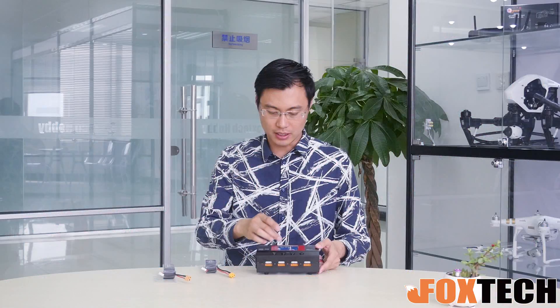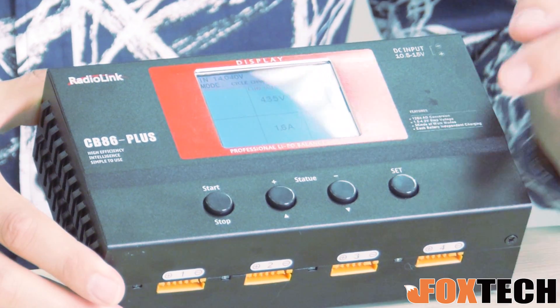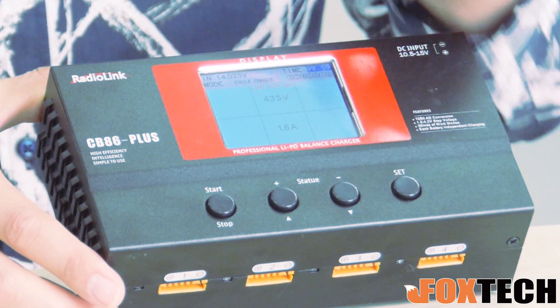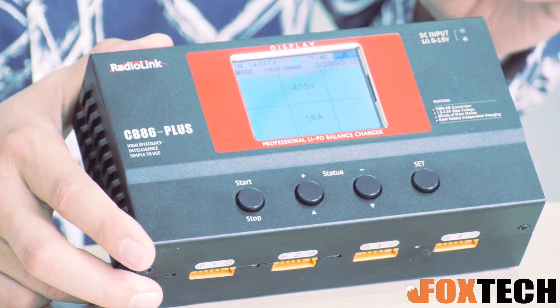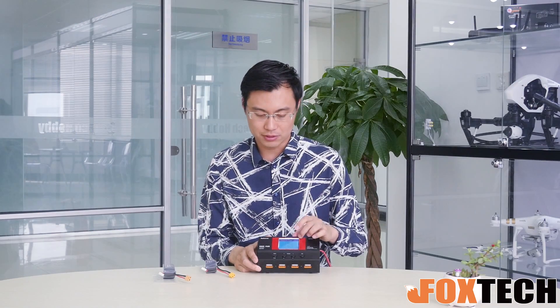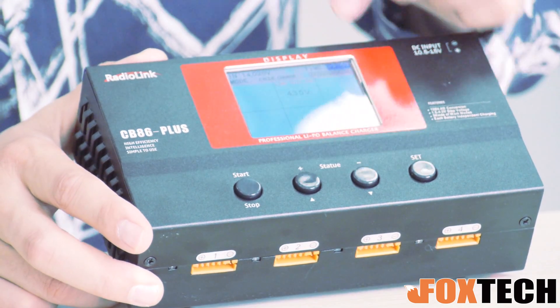The navigation for this charger is quite easy. You just press set and you can find the alarm setting. For the charging time, which is quite important — the default charging time is 0 minutes. Actually if you charge any battery, the charging will stop in half an hour. So what you have to do is set this number as big as possible, reset it to 99 hours, so it will never stop.